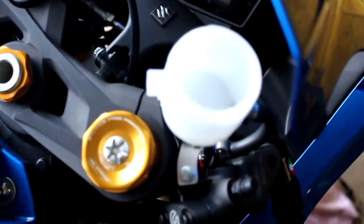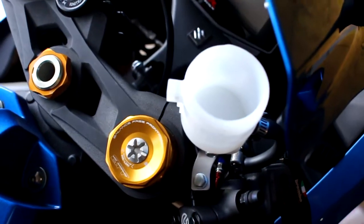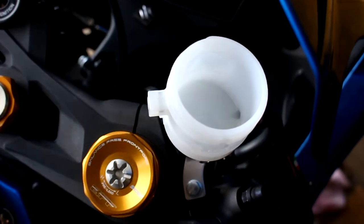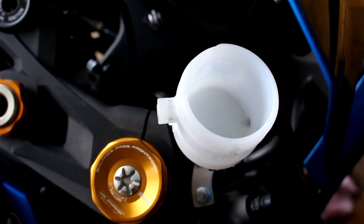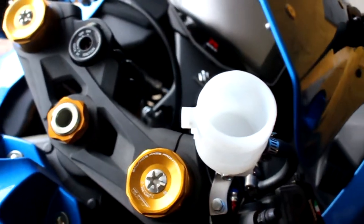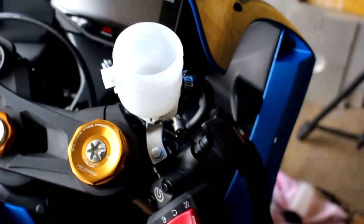I just got done changing out the washers and the banjo bolts on both sides of the bike. You can see the brake fluid reservoir is completely empty because I drained the entire system. So now we're going to take some DOT 5.1 brake fluid and fill this up pretty much most of the way, leaving a little bit on top so we don't spill it.